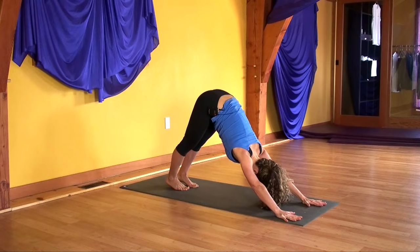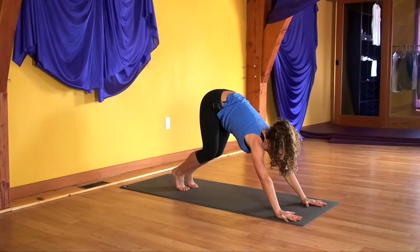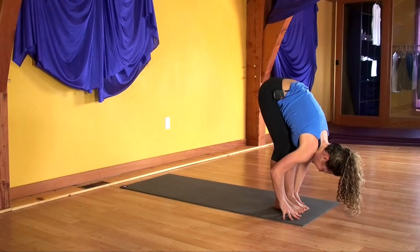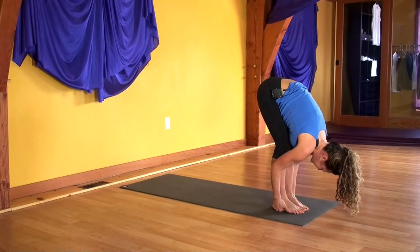Lift your heels high, look to your hands, step or hop between your thumbs. Halfway up on the inhale. Forward fold as you exhale. With the chest down, lift one heel at a time and slip your fingers under your heels. Hug your elbows in beside your legs. Bend the elbows towards the wall behind you. Lean forward towards your toes.